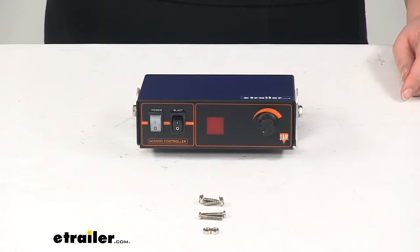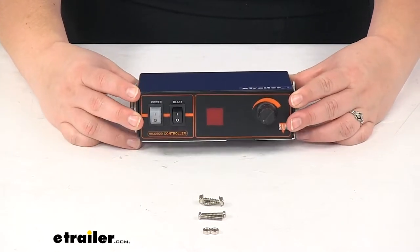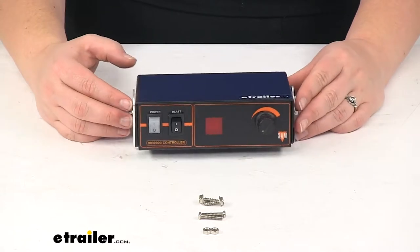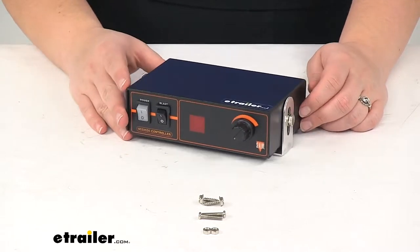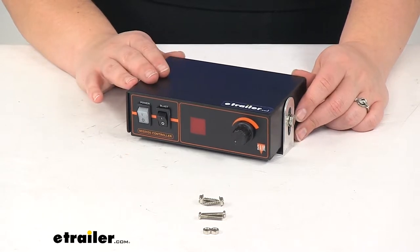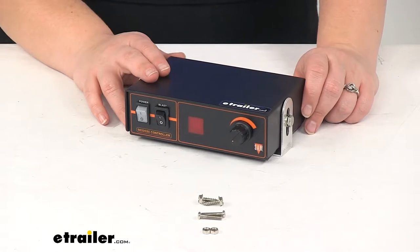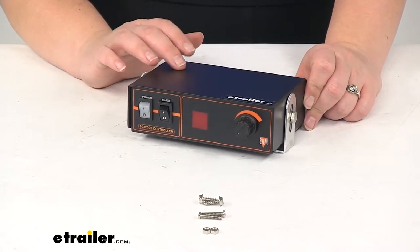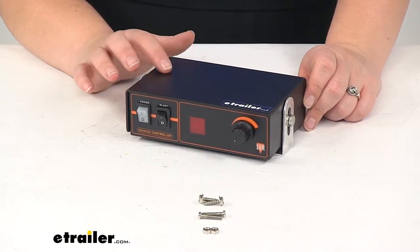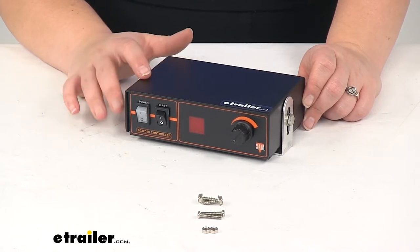Today we're going to take a look at the replacement spreader controller for Snow X salt spreader. This is going to replace a broken or misplaced controller for your salt spreader. This is going to replace the spreader controller for Snow X number D6230 salt spreader. It's going to be compatible with SP325, SP575, or SP1075.